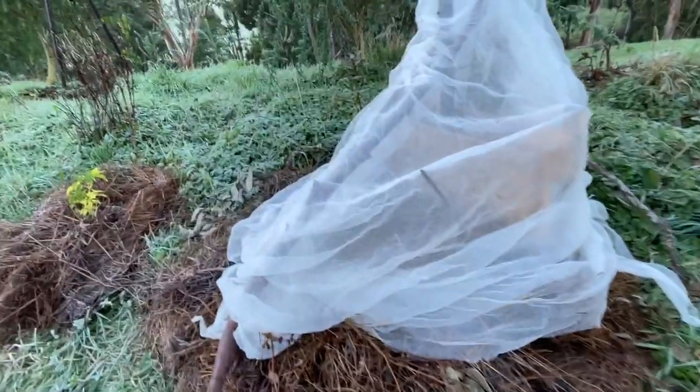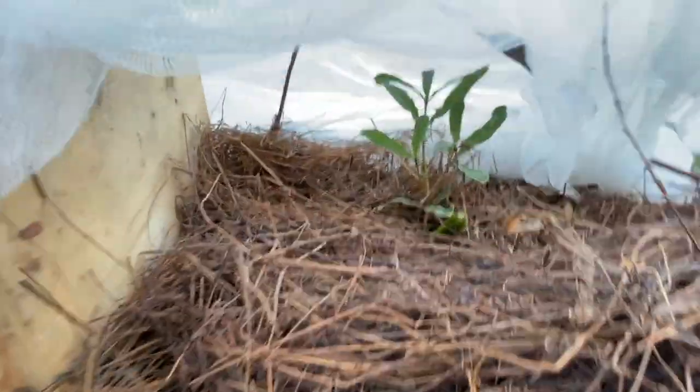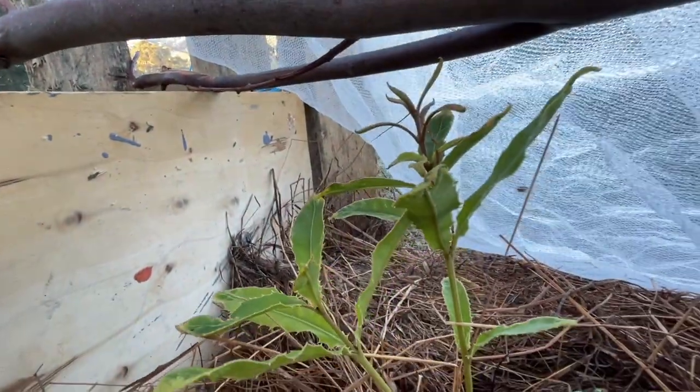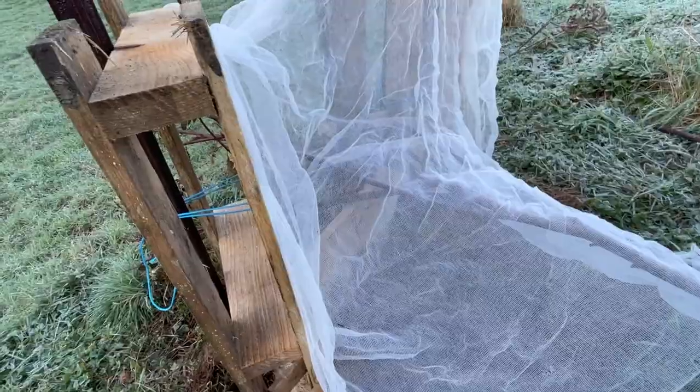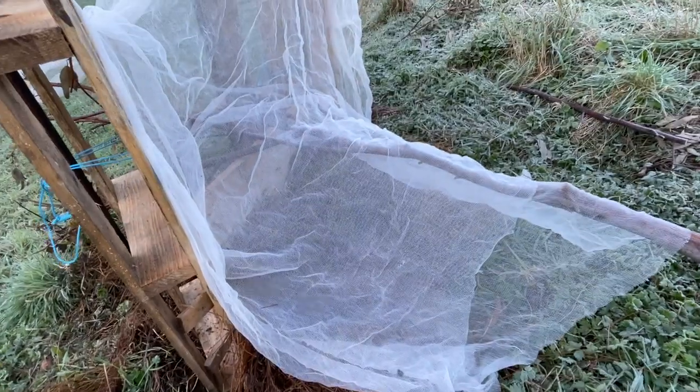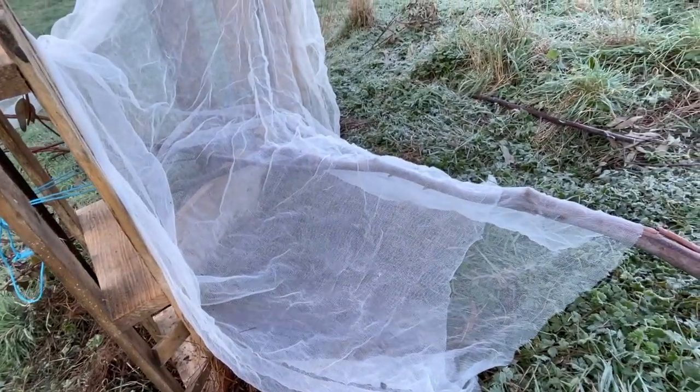I ran out of time yesterday afternoon to get my frost protection on properly, so I rigged up something fairly jerry-built, and it's been frosty this morning but my little plant looks just fine. You can feel that the ground is really icy but the plant looks great. And just over here, hopefully this one's looking pretty good under here too. So I'll be making something a little bit more permanent with some wooden stakes when it warms up a little bit later, but at least this cover got them through the night.